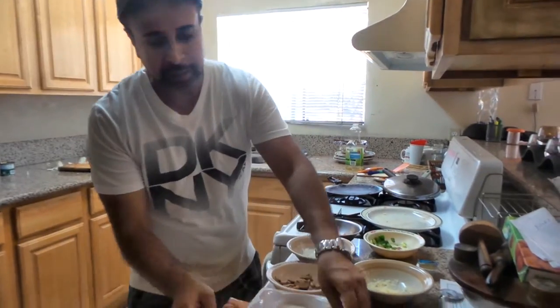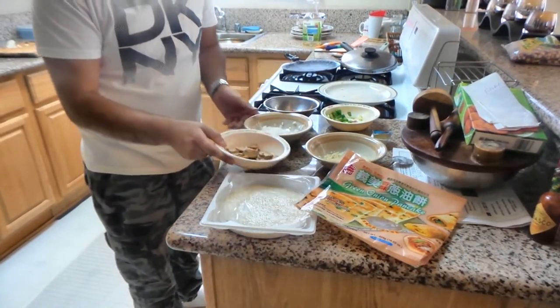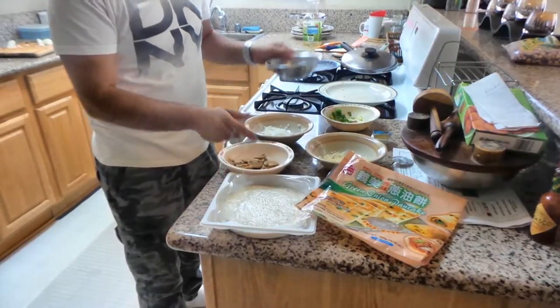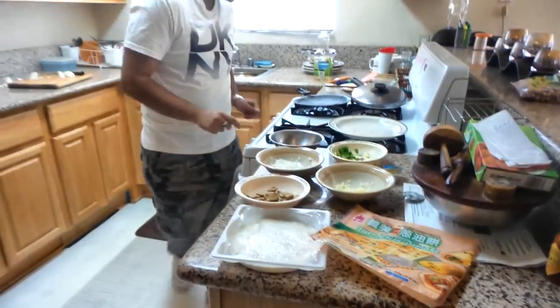So what do we need? First we need this onion pancake, and a little mushroom, peas, tomato, spring onion, and a little cheese.